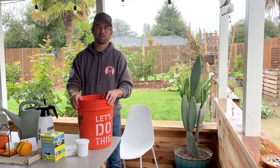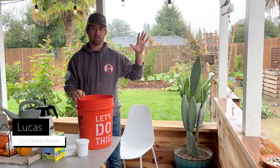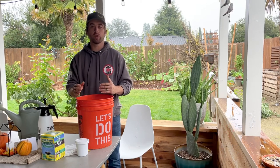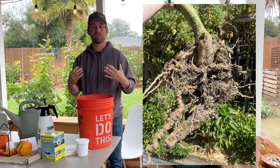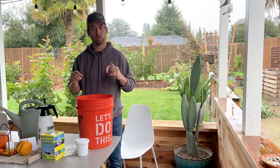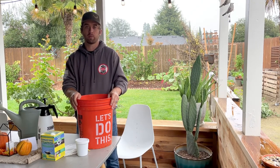Hey everybody, welcome back to Our Liberty House. My name is Lucas and it's the first day of November, a nice cloudy rainy day. We are going to be adding some beneficial nematodes to all of our garden beds. You saw some of our older videos — we had an infestation of root-knot nematodes in our tomato bed, and that brought us here today. This is going to be part of our strategy to fighting not only root-knot nematodes but a ton of other garden pests. We're going to go over how to add beneficial nematodes to your garden beds.